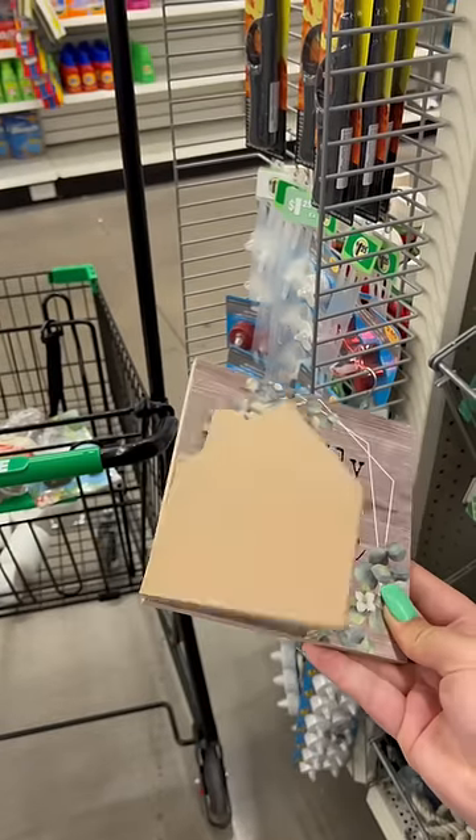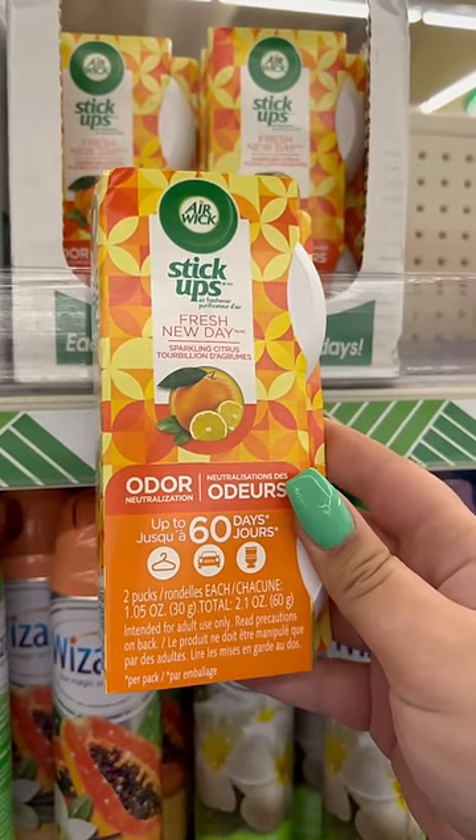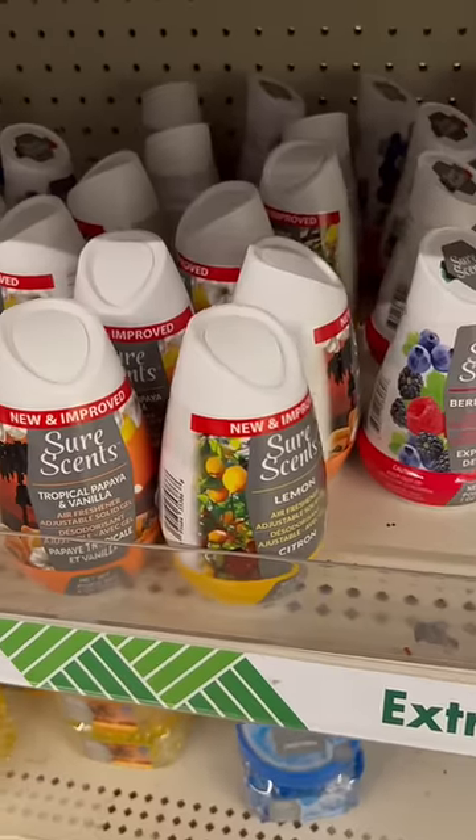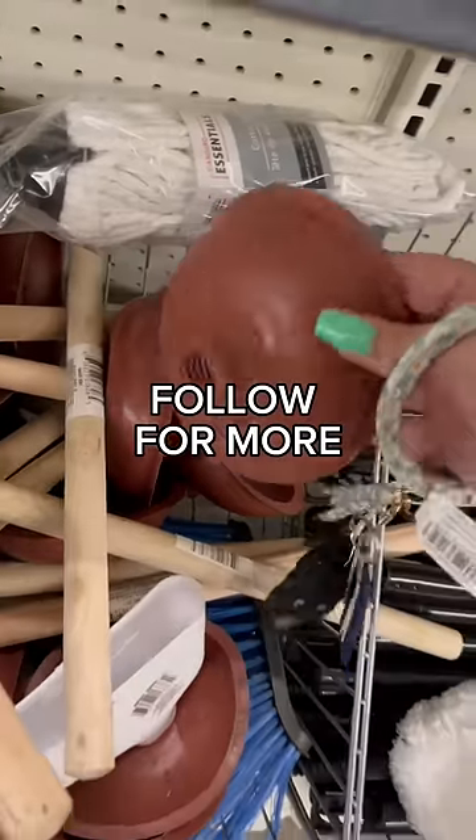This is another home decor item where I was just like, why? For scents, I would go with these Air Wick stick-ups — definitely a steal. I'd choose those over the Shore Scents. And finally, when it comes to Dollar Tree plungers, just skip it. Follow me for more.